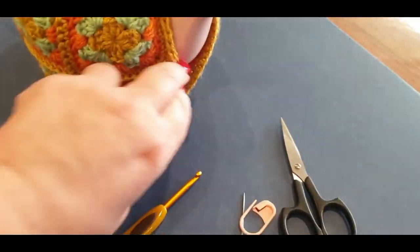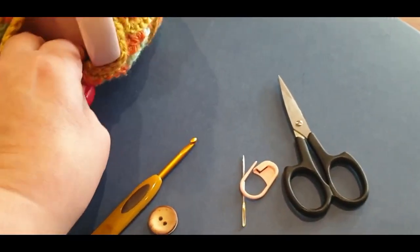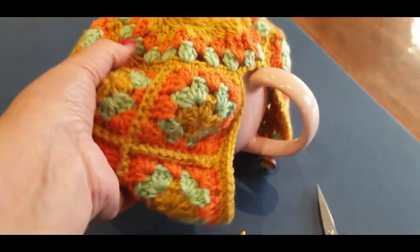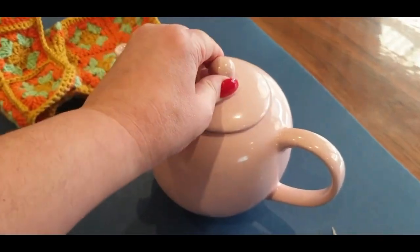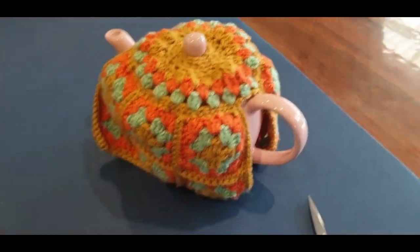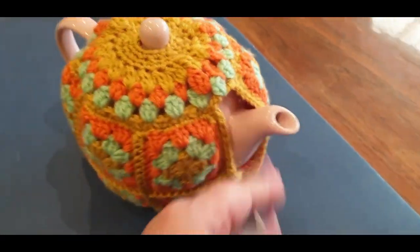Let's see if I can undo the button — there we go, that's undone. The one over here might be a little tight because I haven't done this one yet. There we go. So if you wanted to take your tea cozy off you can fill up your tea — this is all done with one hand. Pop it on, do your buttons up again, and there you go.